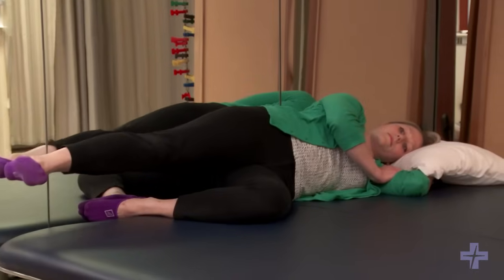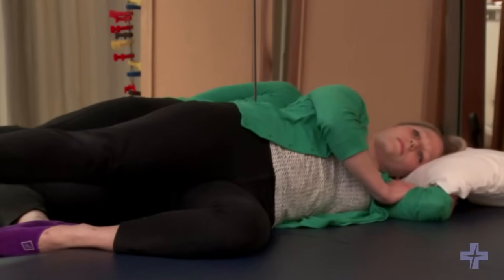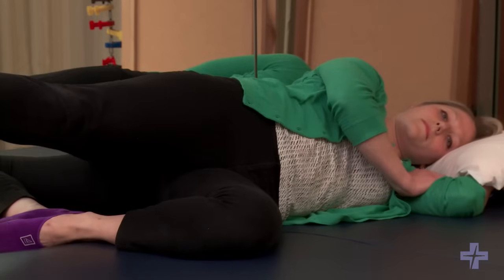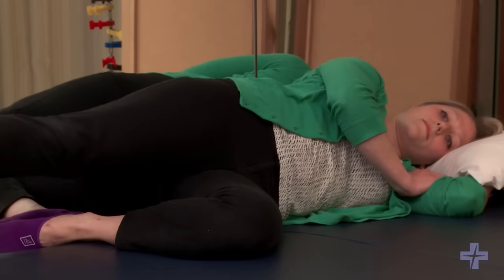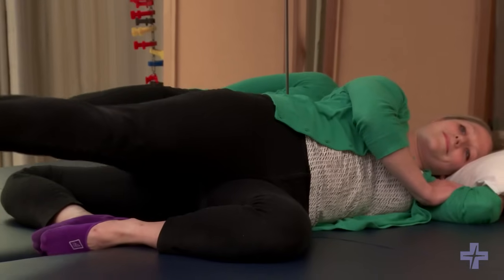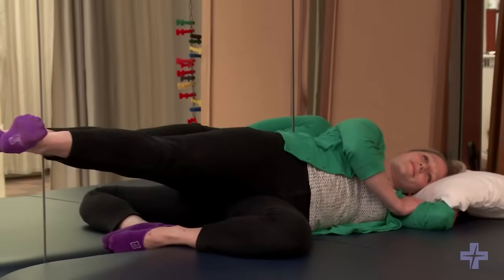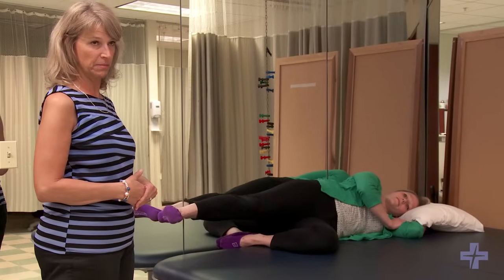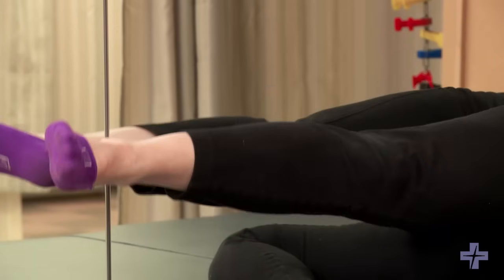If you find that your back is coming away from the wall, make sure you bend your bottom leg a little bit more to keep your spine flexed and in neutral position so it doesn't arch during the exercise. Once you're finished with that side, you're going to repeat on the opposite side, working up to 50 repetitions because that muscle is constantly activated when you walk.